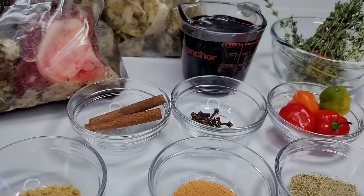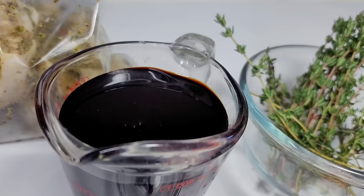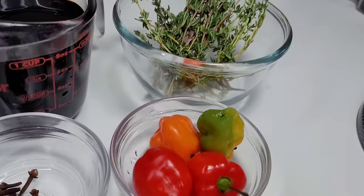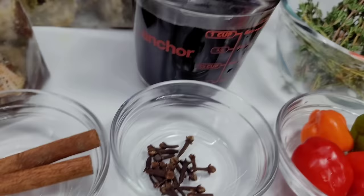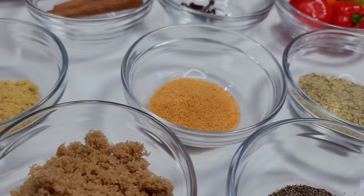A quick tip for people that are not Guyanese who want to try pepper pot: you need five main ingredients besides your meat. You need casrip — you cannot make pepper pot without casrip; brown sauce or soy sauce would not work. You also need thyme, hot peppers (even if it's just a pinch — it's called pepper pot for a reason), cloves, and cinnamon sticks. Those are the five main ingredients.